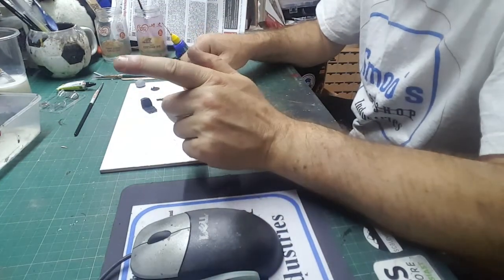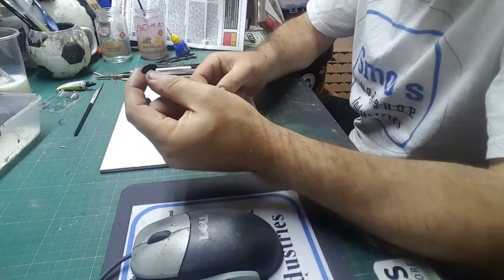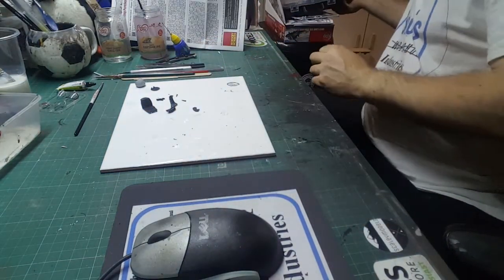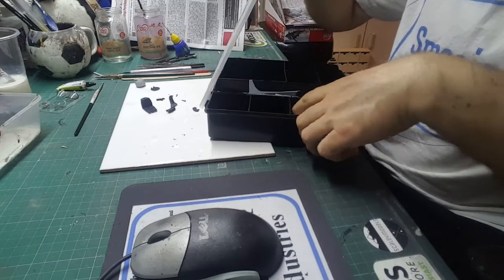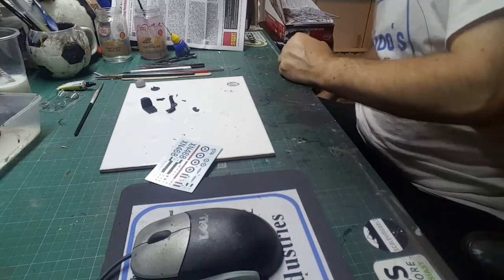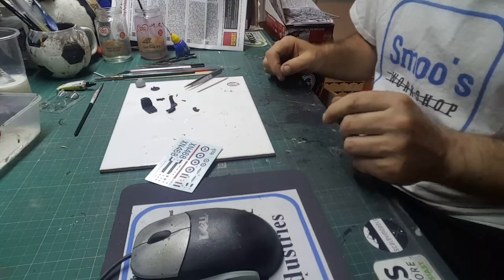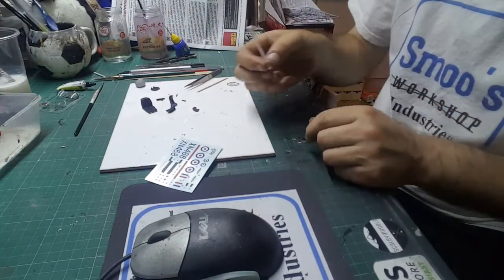Let's find our decal sheet and get on with some serious stuff. We're going to use just water — I'm not going to use micro set and micro sol. I'll show you how to do it just with water. You need tweezers, a cocktail stick, and a piece of kitchen roll or a cotton bud — or a Q-tip as the Americans call them.